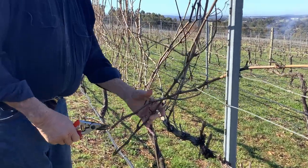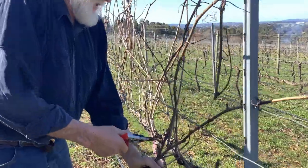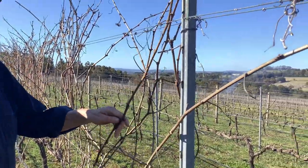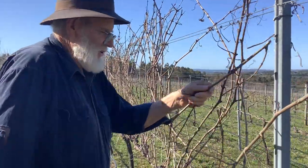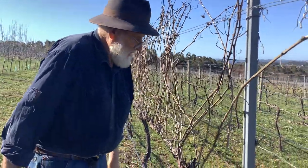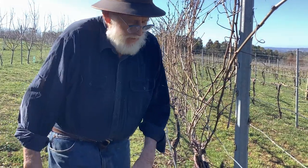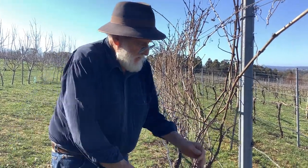It's a fairly difficult job because if you're pruning normally you've got to work flat out pulling these, because the canes cling on — they've got little clingers, I don't know what they're called, but they hang on to the wire. We're just cutting these so we can take them down and show how we prepare them to strike the cuttings, so we've got vines for next year.